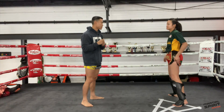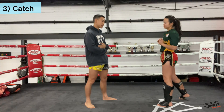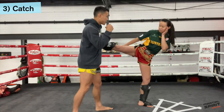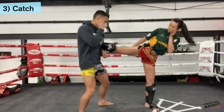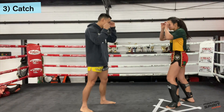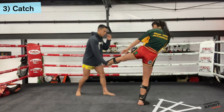Last one is the catch. So when the kick comes towards you, we'll step away from it sideways and then catch — that'll reduce the impact of the kick so it won't hurt you as much. Stepping away and catching from over the top.